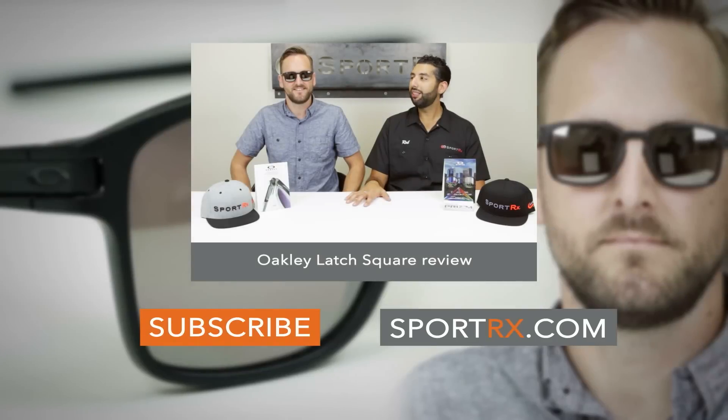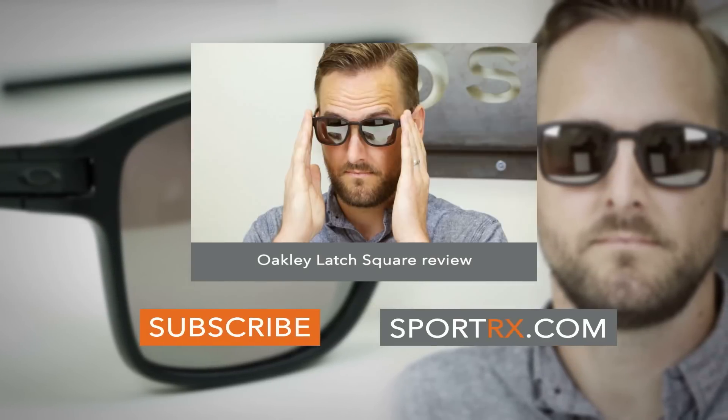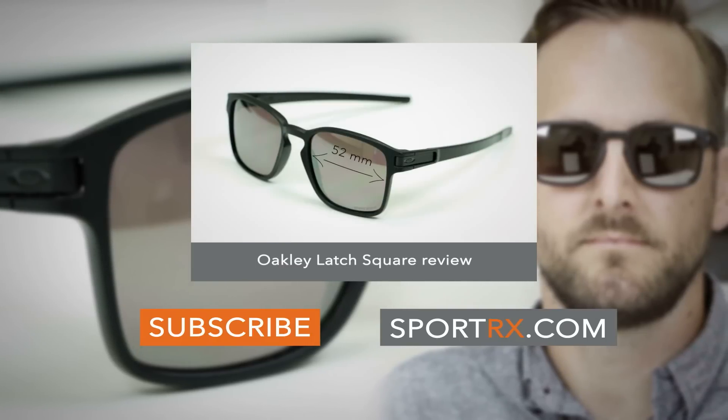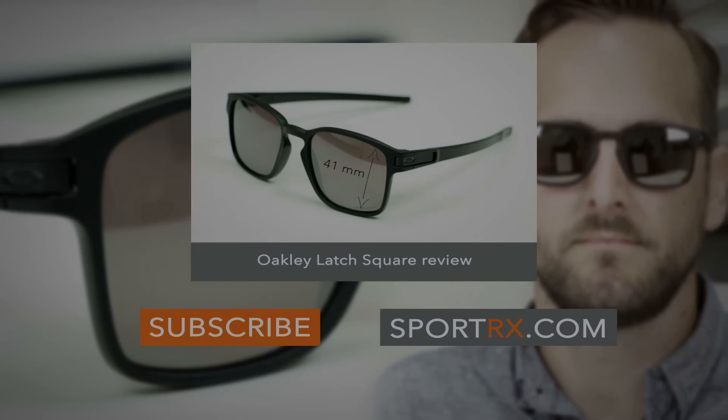The Latch Square is definitely a smaller fitting pair of glasses — I would call it about a medium fit, maybe closer to small to medium. They're not very big. The A size on the glasses is 52 millimeters — that's the width of the lens. The height of the lens is 41 millimeters. The bridge area is...